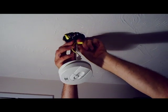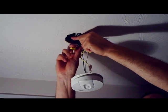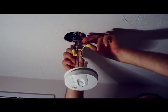Pull down the wires. Pretty standard in the industry: black wire, red wire, and white wire.